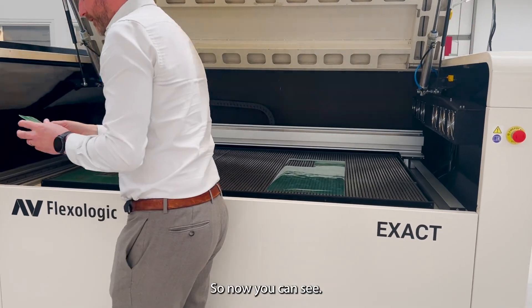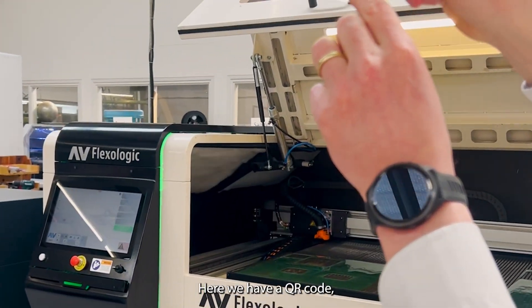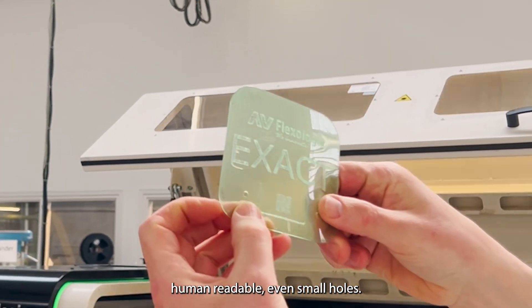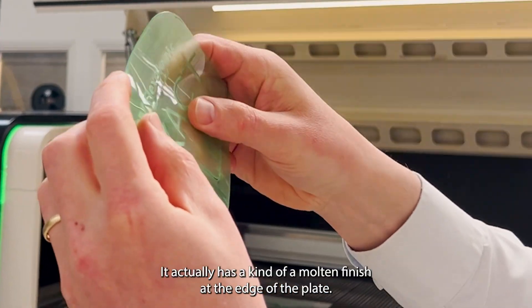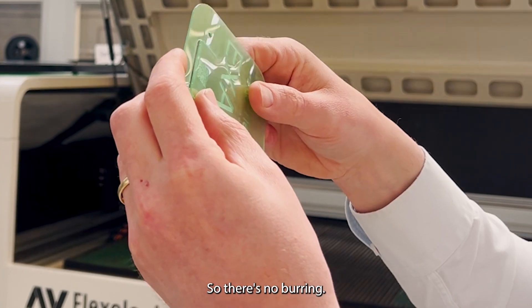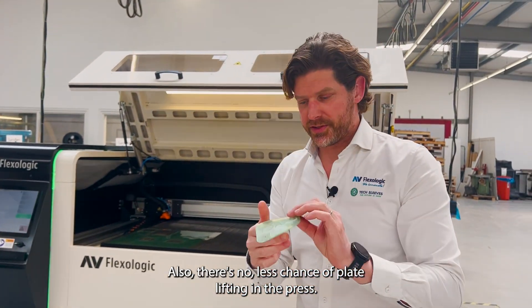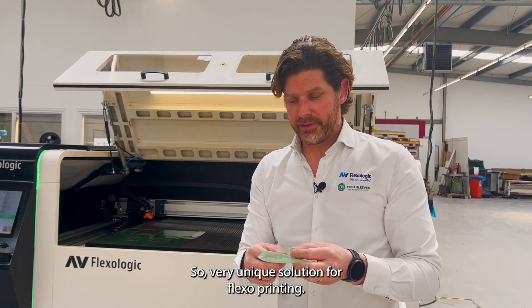So now you can see here we have the QR code, human readable text, even small holes, and very nice rounded corners. It has a kind of molten finish at the edge of the plate, so there's no burring and less chance of plate lifting in the press. A very unique solution for flexo printing.